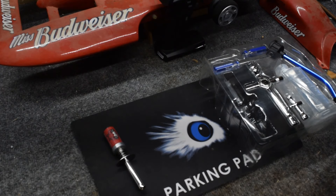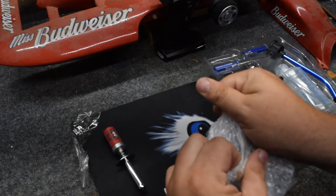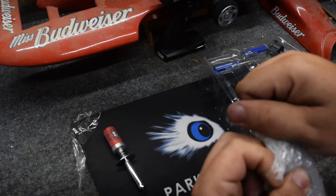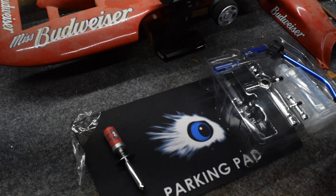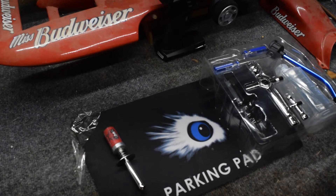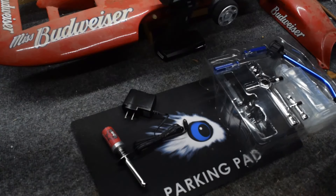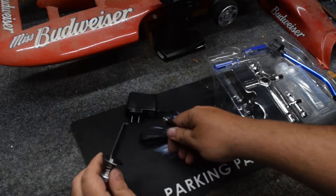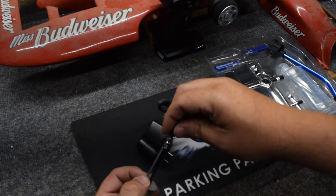So we've got our glow plug igniter, and inside the bubble wrap is going to be our charger. You plug that into your wall, and then it uses a glow plug to charge. You just pull back on your lever and there you go — it's charging. Pretty simple, pretty easy.